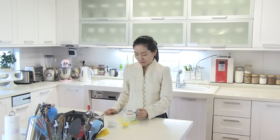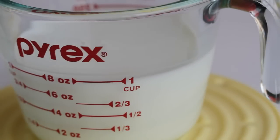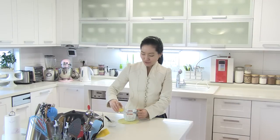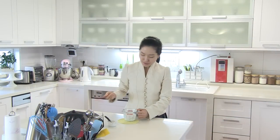First, take 4 teaspoons of milk out of the cup. Then, add in melted butter and stir a little.